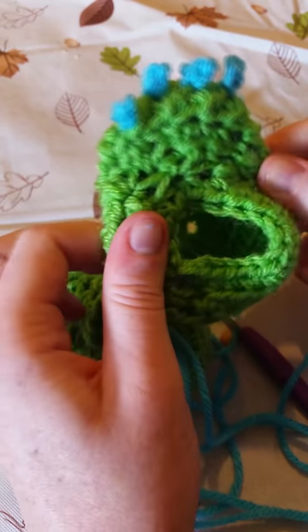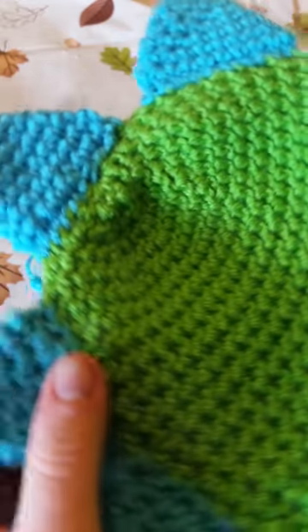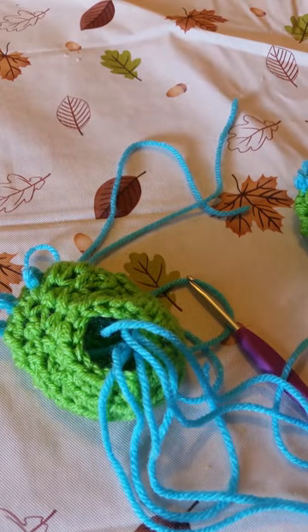I will place the tutorial for this one. I also made this dinosaur hat, which I'll also put a tutorial for that one too. Thank you so much for watching.